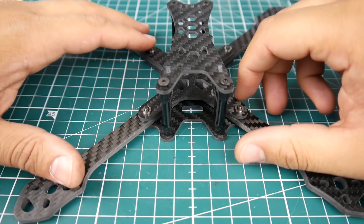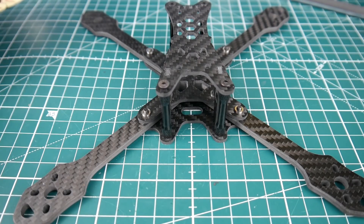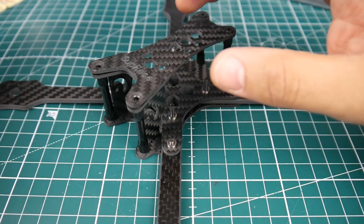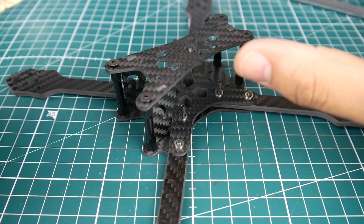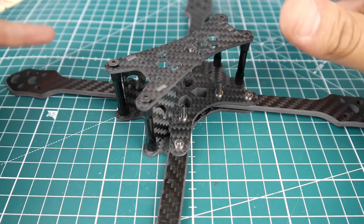Hi guys, welcome back to the channel. Today we have a new frame called the Suprace 215 — a 5-inch quadcopter competing with some of the light quads out there. It's stated at 88 grams but actually comes in around 87, or up to 89 grams with the pictured setup. Overall the structural integrity and amount of carbon used is pretty good, so it's a well-balanced light quad with some durability.